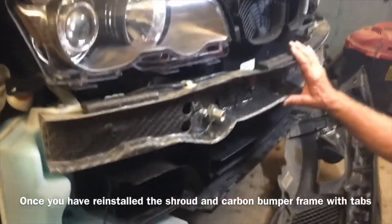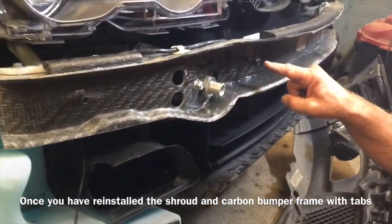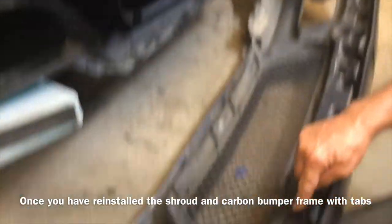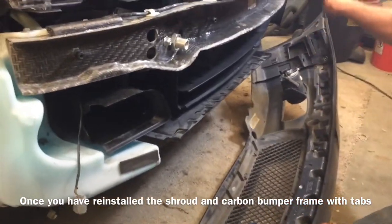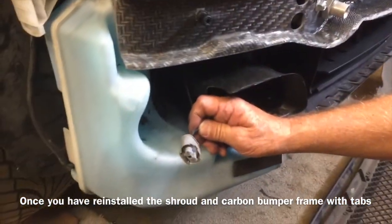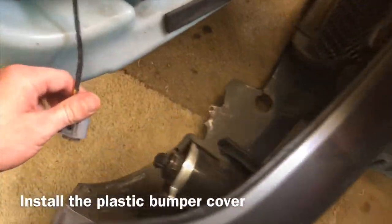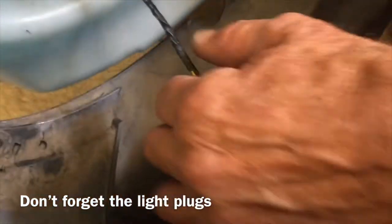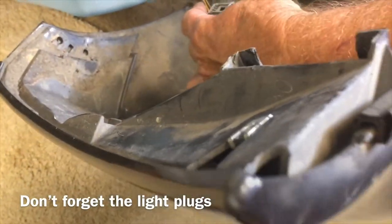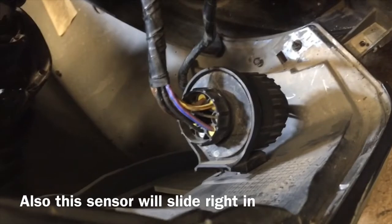This is the actual bumper — this is carbon fiber — and we're gonna put the plastic shell over now to hide all the carbon fiber. These little studs right here go into that cup; there's four of them: one, two, three, and four. Before we do that, we're gonna pop our lights on — these are the turn signals here — so make sure your lights are connected and you can plug them back in.